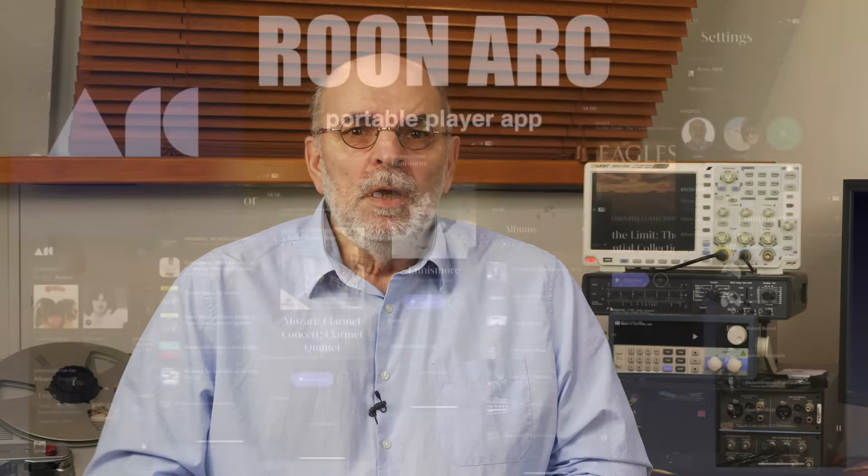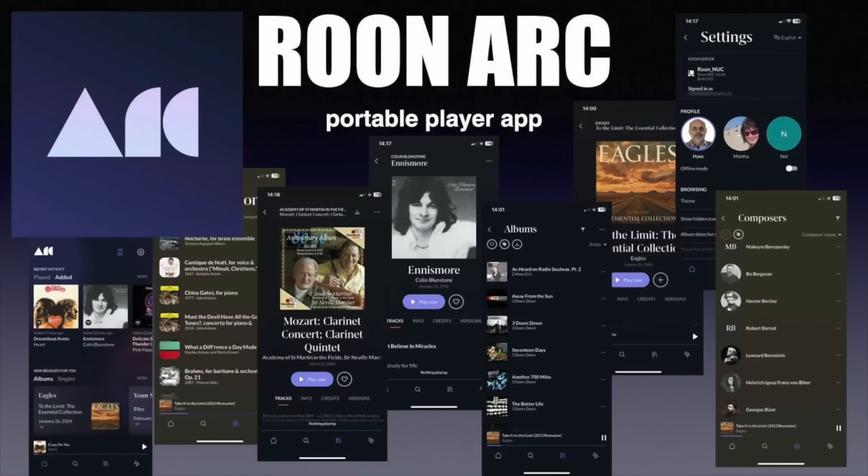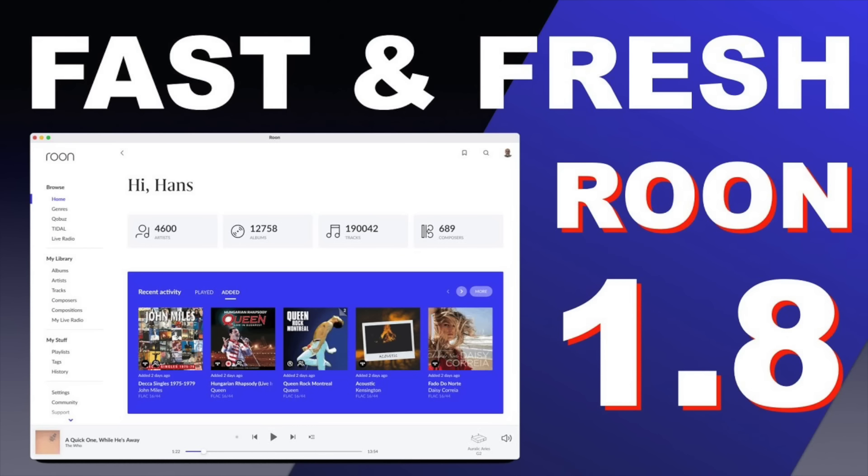A year ago Roon introduced Arc, which is an app for your smartphone that lets you play music from the Roon server while on the road. See the video 'Roon Labs Arc has grown up' I made last February. You might also watch 'Roon version 1.8 fresh and fast' to get more info on Roon. We are at version 2.0 now, but the video gives a good impression of what's possible. Links at the usual places.